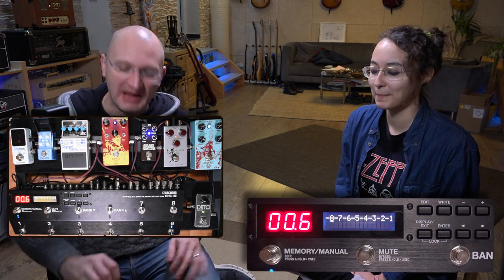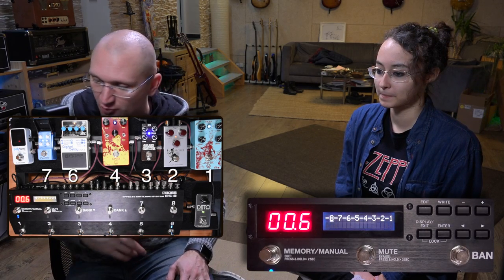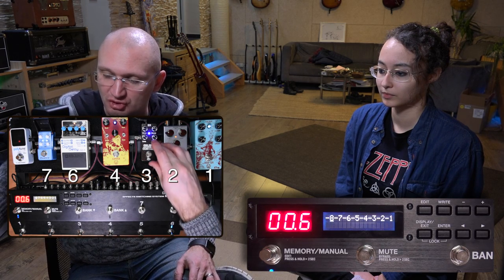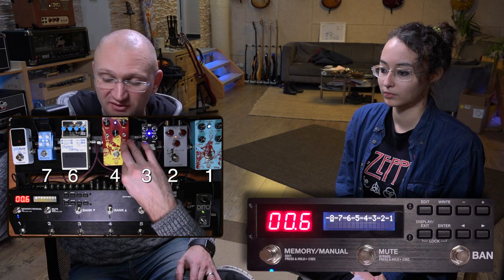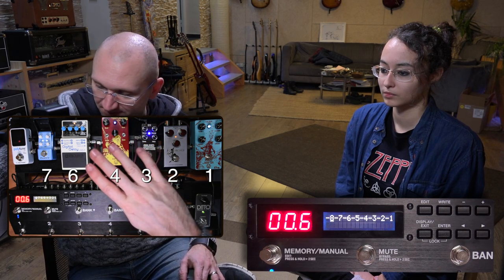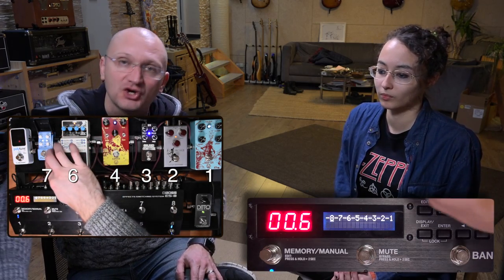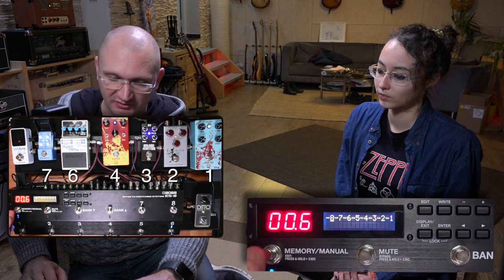We have added something to the pedal board. Loop one: deep six compressor. Archer in two. Golden Brownie plexi-type pedal in three. Two-bit fuzz from Water's Audio in four. Nothing in five. DD7 in six. Quattro in seven. And the Ditto in eight. So if you turn the Ditto on, something is supposed to happen.